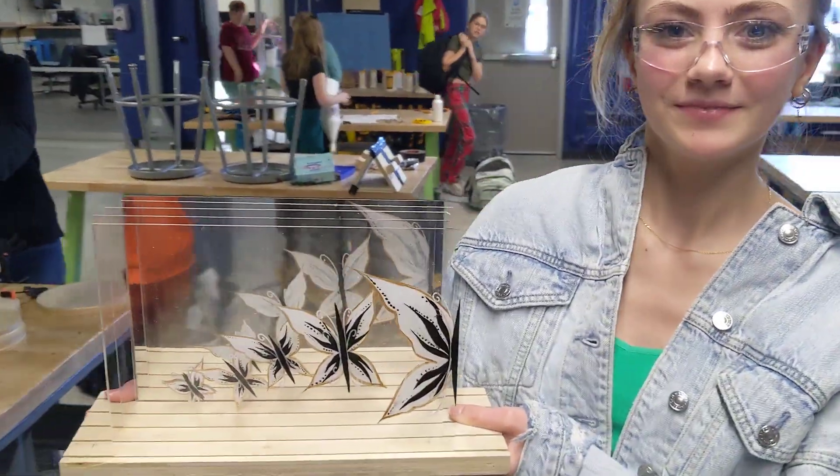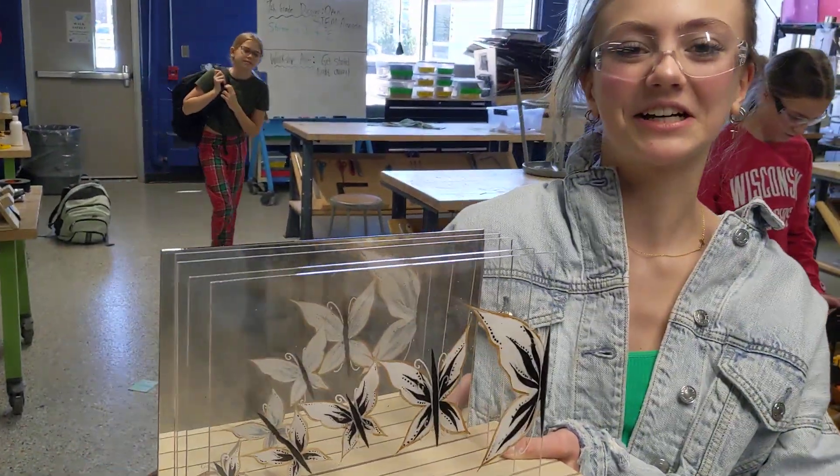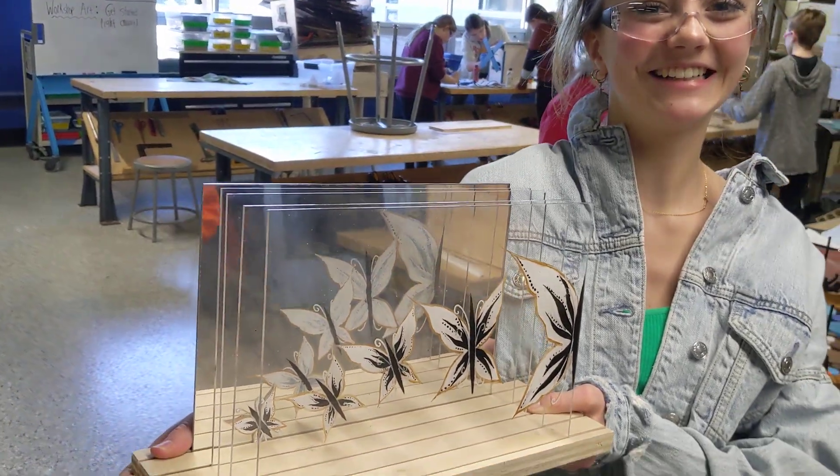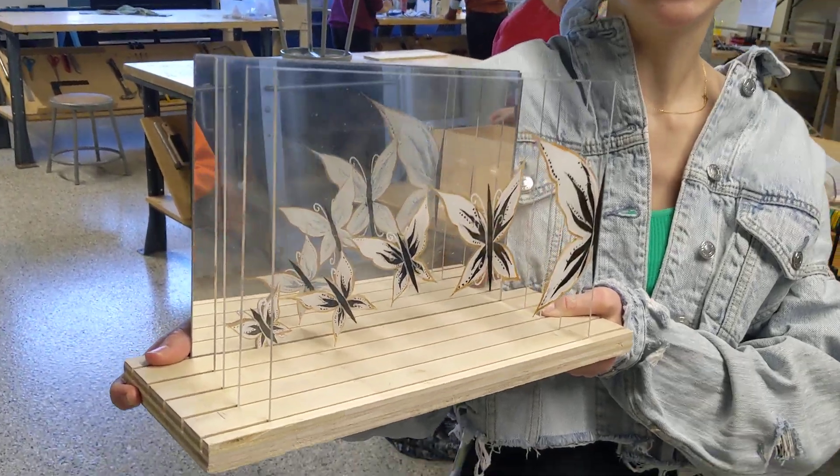What machine did you use to cut out the plexiglass? The laser cutter. And then what program did you use to design that? Adobe Illustrator. And then what machine did you use to cut the wood? The table saw.